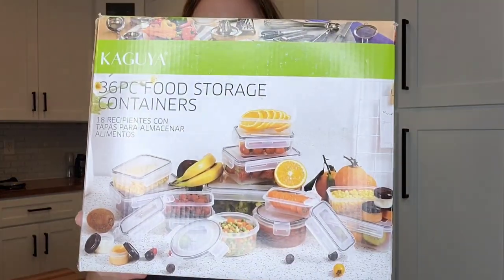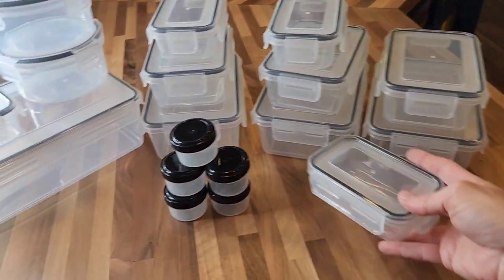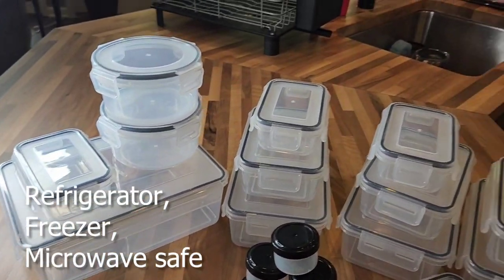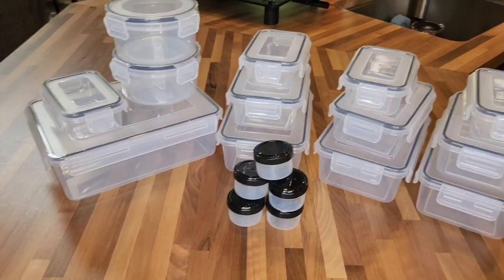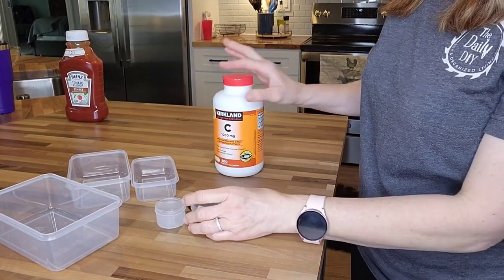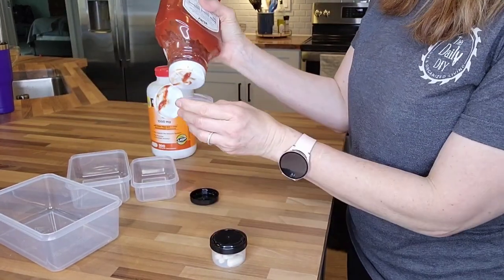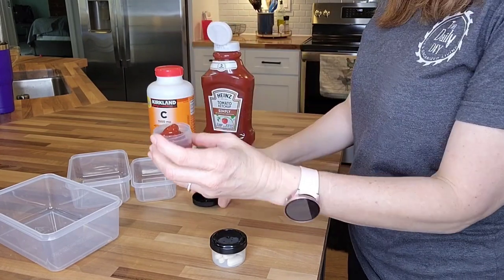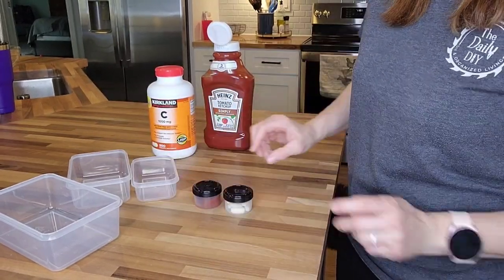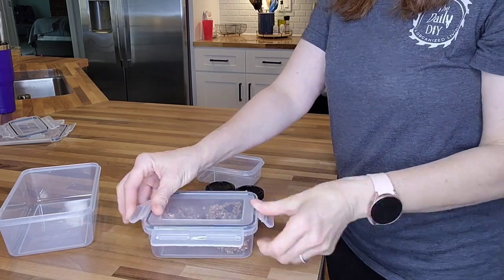Here we have a 36-piece food storage container set with airtight lids by Filta. I love the variety of sizes — they range from 1.4 ounces all the way up to 85 ounces. They are BPA-free and safe to use in the refrigerator, freezer, and microwave. They can stack on top of each other, but also nest inside one another for easy storage. I especially love the 1.4-ounce ones — great for medications, vitamins, or condiments for lunch or travel. The lids screw on for an airtight, spill-proof seal, and the larger lids have a rubber sealing ring and lock on all four sides, so they stay put.